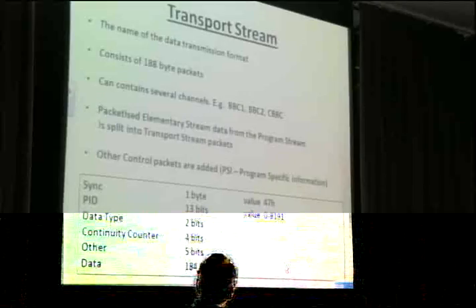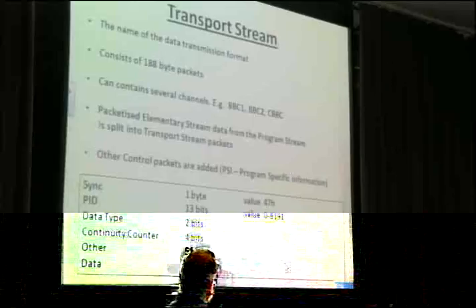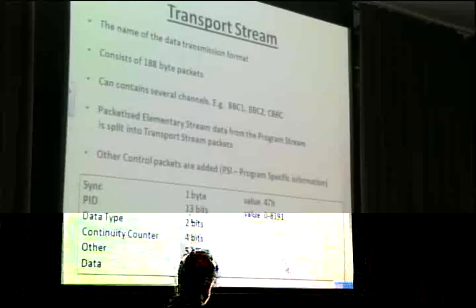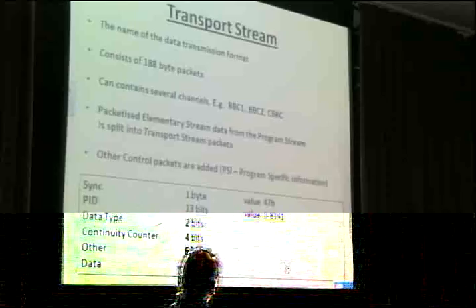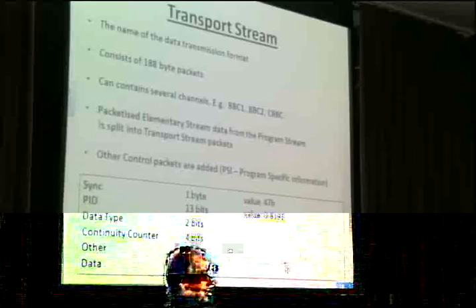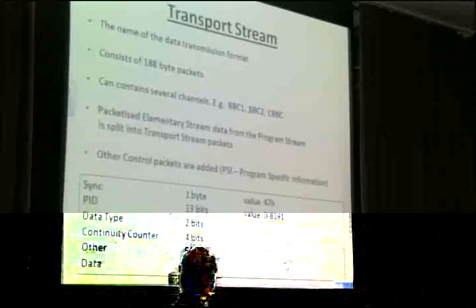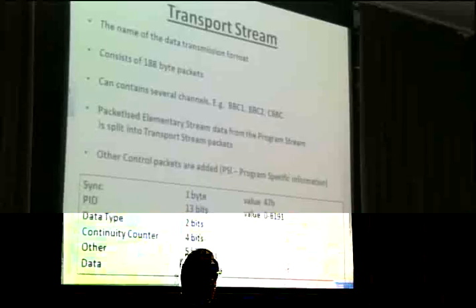We take our packetized elementary streams — the second layer of that previous onion — and split them up into 188-byte packets. The sync byte starts at 0x47 hexadecimal. There are PIDs we'll look at shortly. Then the rest of these four first bytes of control, with a continuity counter that goes around from 0 to 15 for each particular PID, and about 184 bytes of main data.